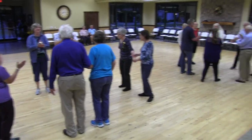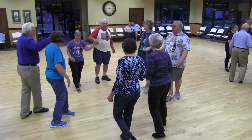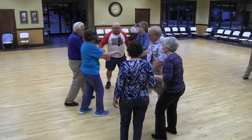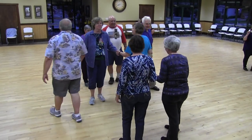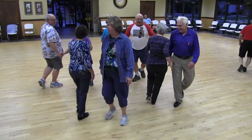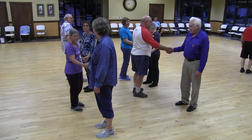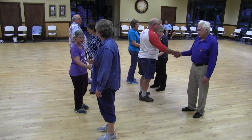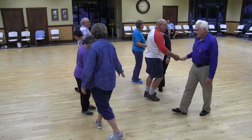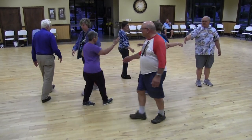Four ladies chain. All four couples star through. Now all the heads past the ocean. Extend. Quarter through. Now listen to me carefully — I'm going to ask you to make the first circulate of this call an in-roll circulate if we're going to motivate. So first off, do an in-roll circulate. Now you're going to finish the motivate. Girls cast off three. Boys half circulate. Don't go too far, boys.